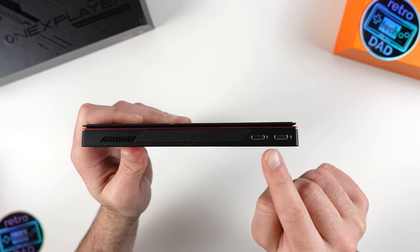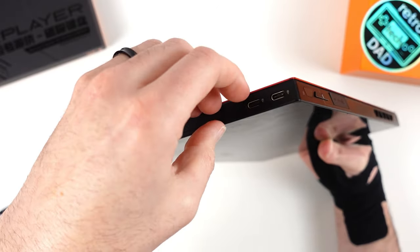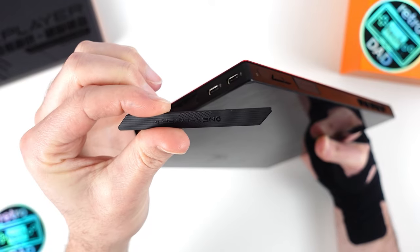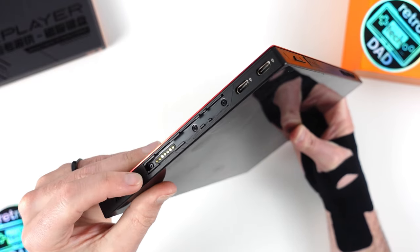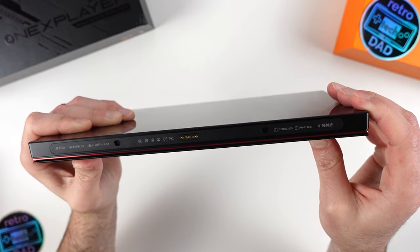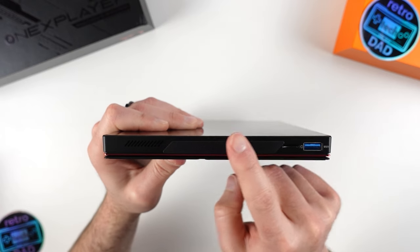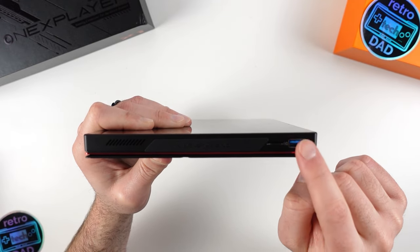You'll notice that my unit has protective covers on the rail system where you would connect the controller accessory, giving the tablet a finished appearance when not being used as a handheld. Below that, we have one of the stereo speakers, which are Harman Sound Certified. On the bottom of the tablet, we have the Pogo pin system that the magnetic keyboard uses to make a connection — a fairly common system used by many manufacturers. Moving to the right side, we have the other stereo speaker, the right rail for the right controller attachment, the microSD slot, and the full-size USB-A 3.2 port — a nice inclusion.